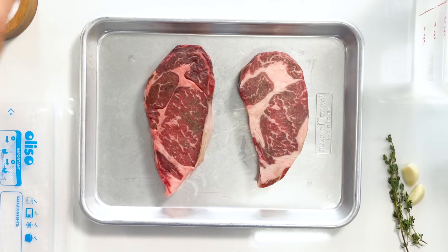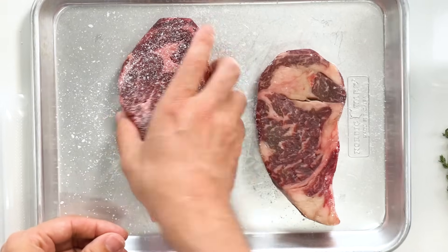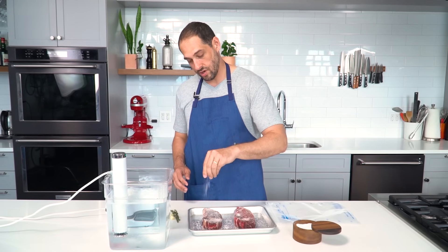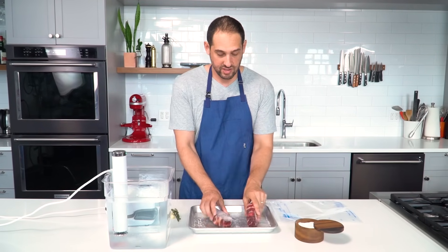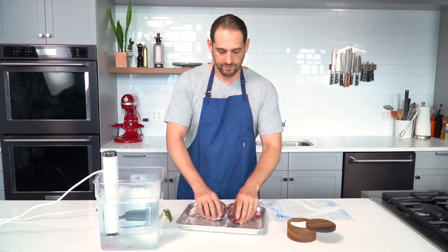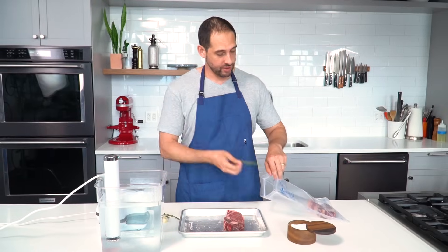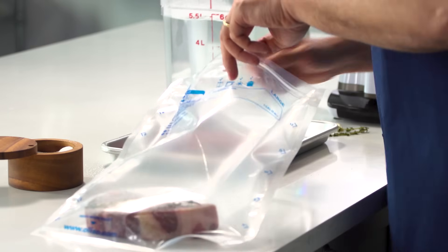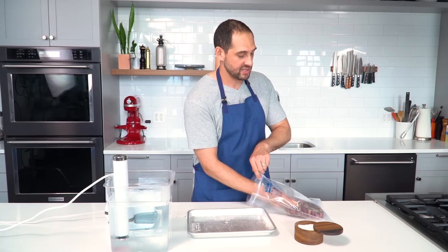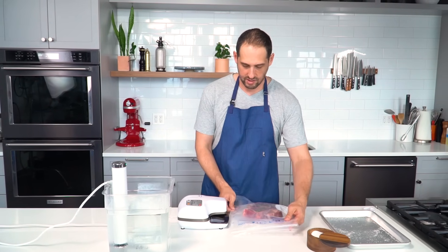I'll start by just seasoning my steak with salt — get the other side too. These steaks smell so good, they've got that aged smell. I'll use the excess salt on the tray to get the edges. In goes the steak. I have some aromatics — this is optional, but I'll throw in a couple of thyme sprigs, one for each steak, and a couple of garlic cloves. Now let's get the vacuum sealer and vacuum seal these steaks.